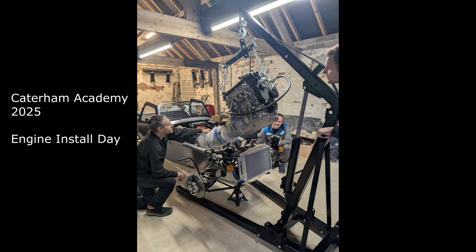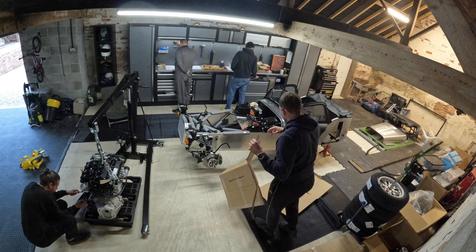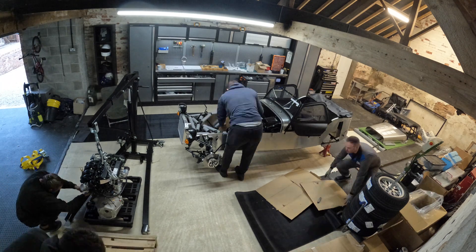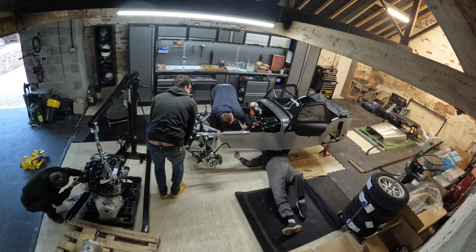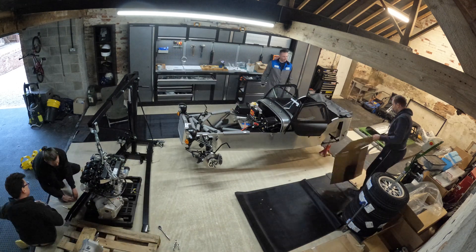Good afternoon, welcome to my time-lapse video of the engine install day. I had a few friends kindly join me for this engine fit - we've got Jake, Jamie, and Kyle all came to help. As you can see, we made a start bright and early on a Sunday morning with myself and Jake.